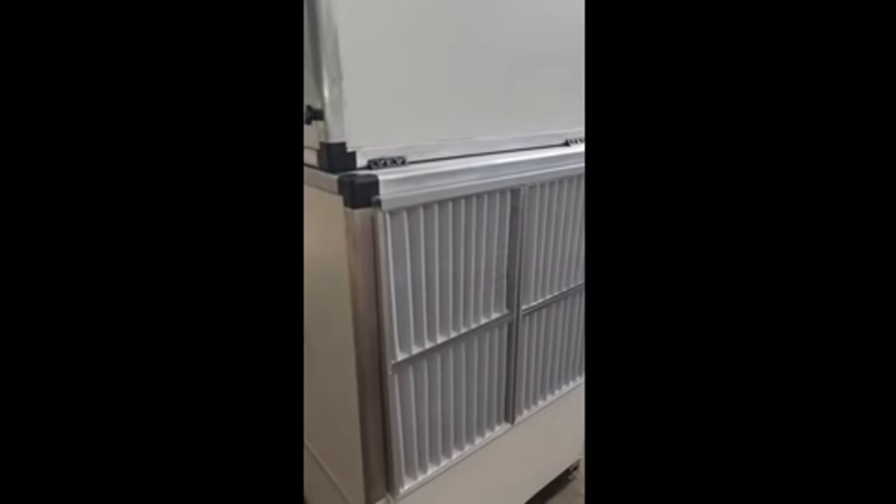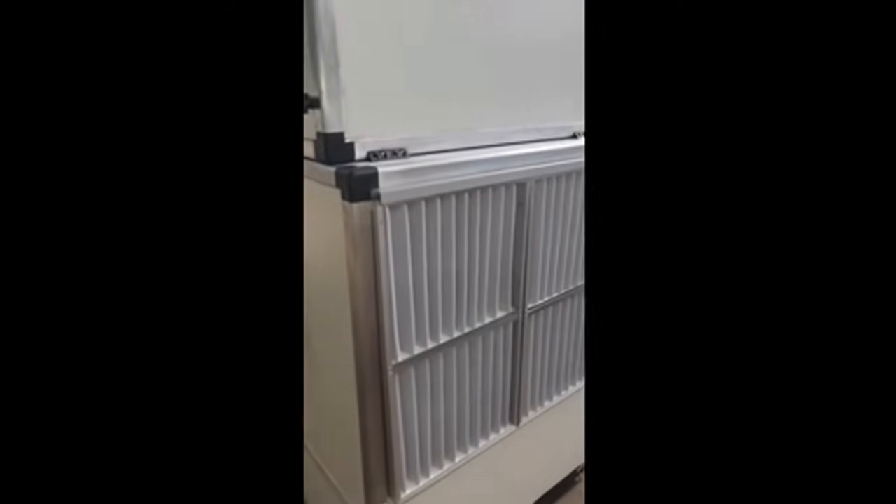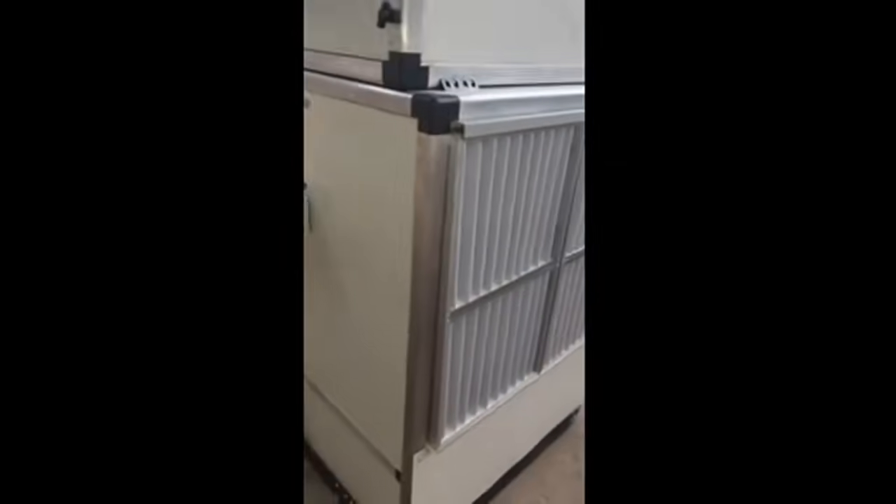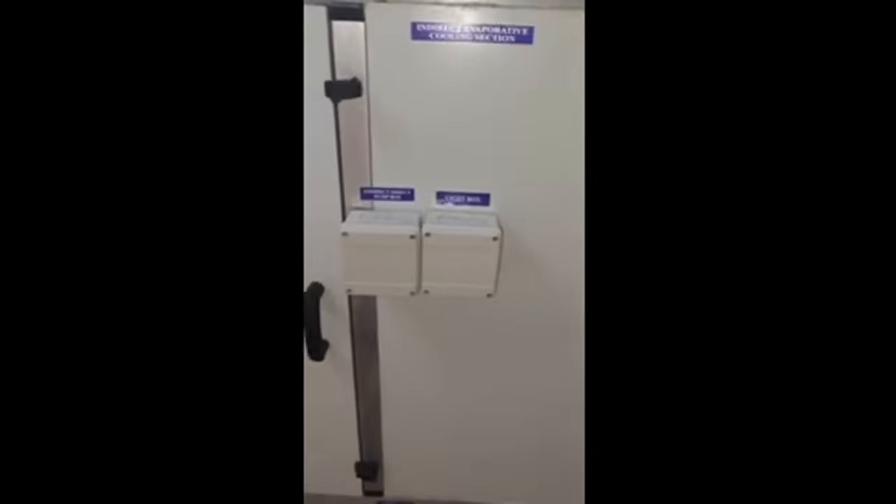This is an indirect-direct evaporative air cooling unit. Here are the pre-filters, then we have the indirect cooling chamber. We have this scavenger fan that will take the air out through the polymer heat exchanger. We have these control boxes for the indirect-direct pump and the light box.